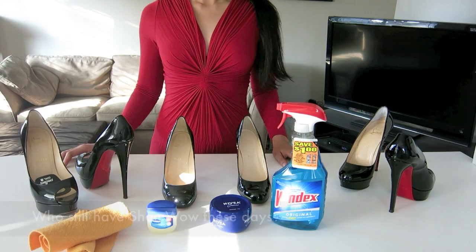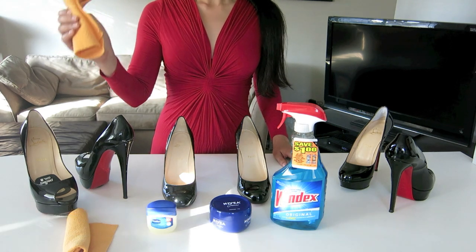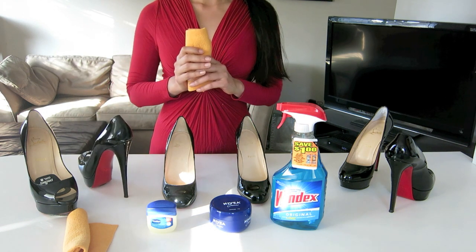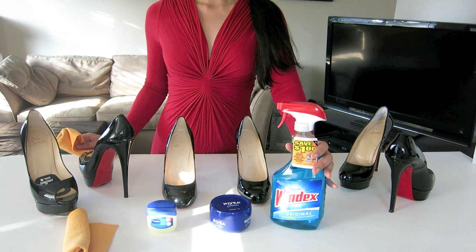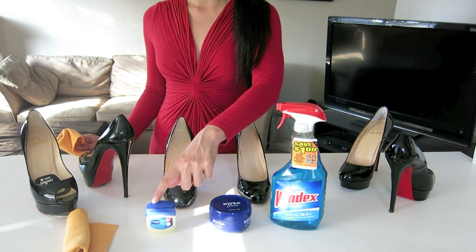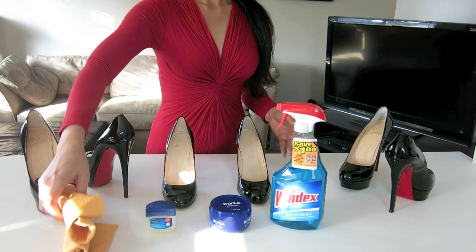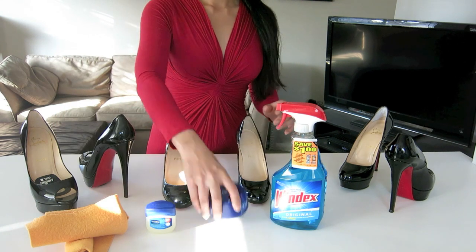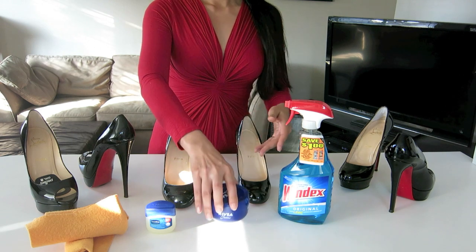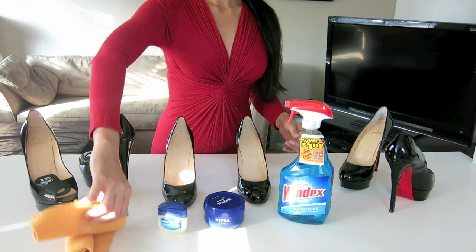Now we're going to go to step 3: how to clean and restore the shine of the patent leather. I've got some regular household items you can use — Windex, Nivea cream, or petroleum jelly. They all work, but I prefer Windex. Nivea smells a little strong and petroleum jelly is a bit too greasy, so I'm going to demonstrate with Windex.